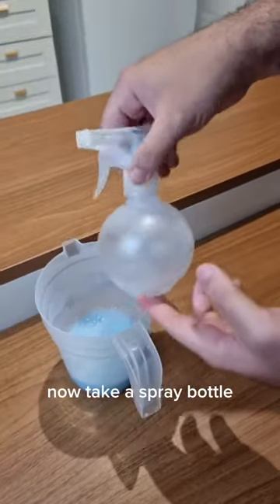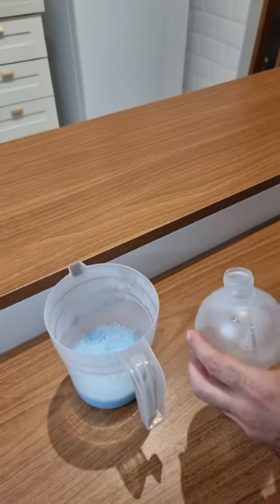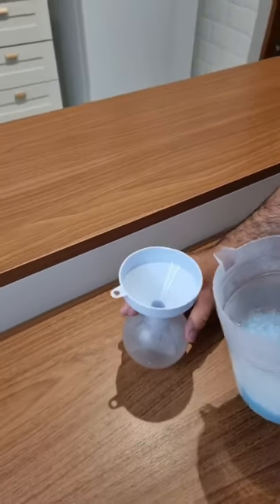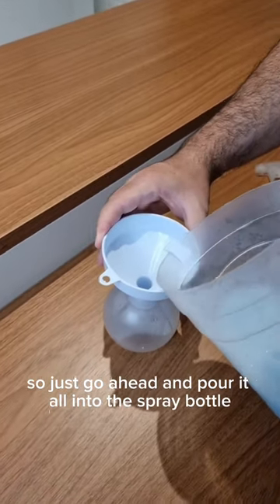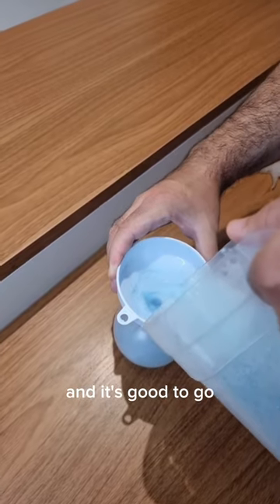This is what you're gonna do now. Take a spray bottle and let's put all of our mixture in there, in order to make it much easier to apply. Just go ahead and put it all into the spray bottle, close it, and it's good to go.